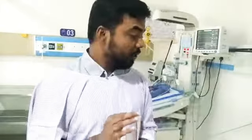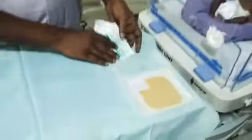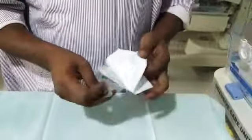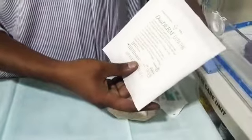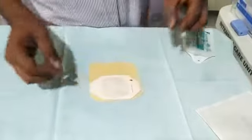To fix a temperature probe with minimal skin damage, you need two things: a Tegaderm filling, which should be around six by seven centimeters, and an extra thin duoderm. You need both the Tegaderm and the extra thin duoderm together for this technique.